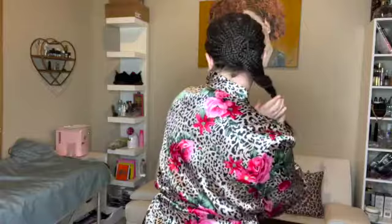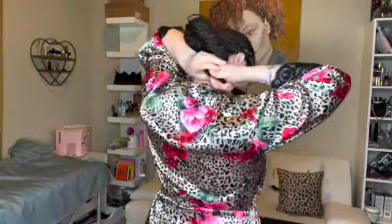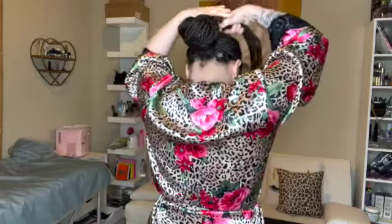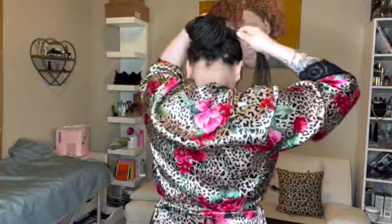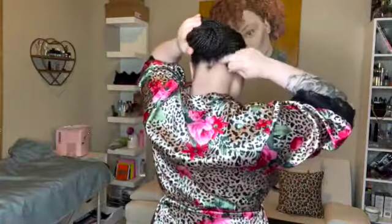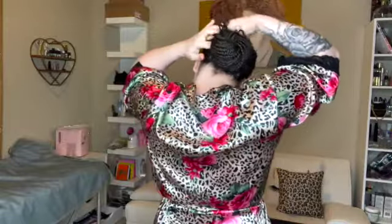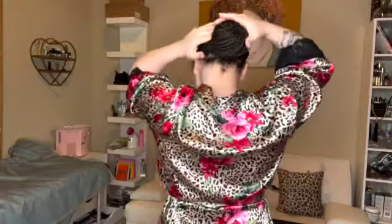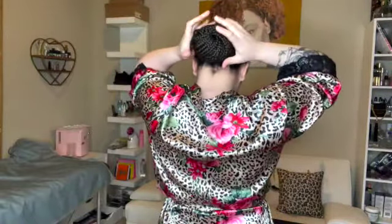Twist it tight, twist it tight. As you're wrapping, make sure you're twisting it as well. Twist it. Then you get another little hair tie and make sure it's really tight, and that's it y'all. I didn't do it tight enough but that's another way you can do it if your hair is super thick.